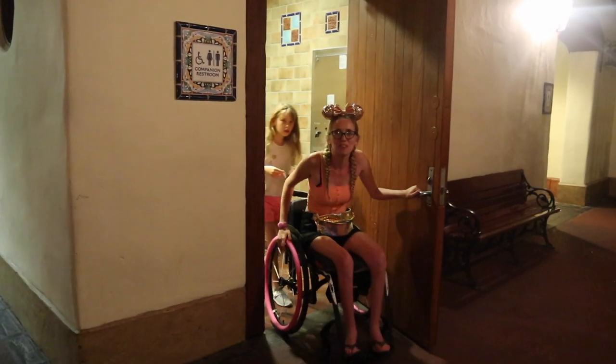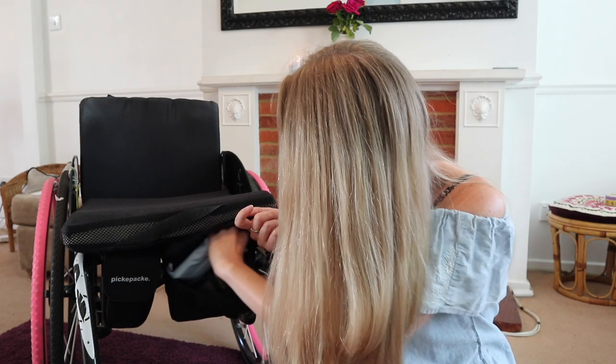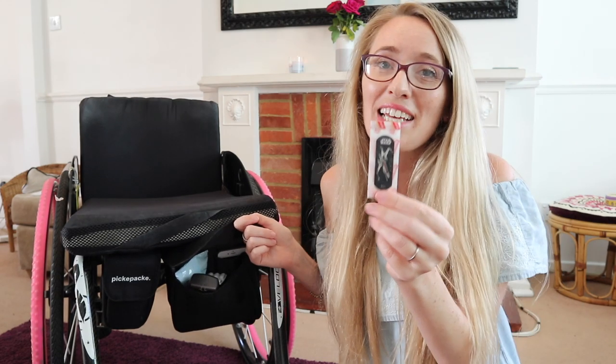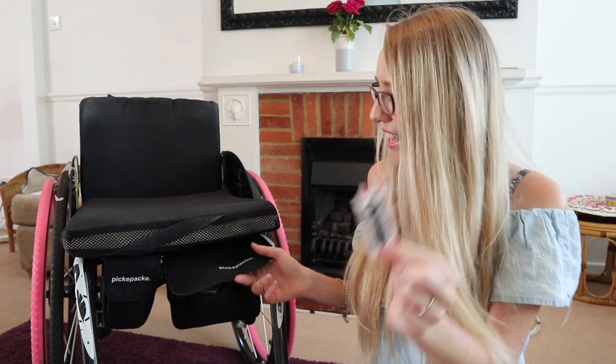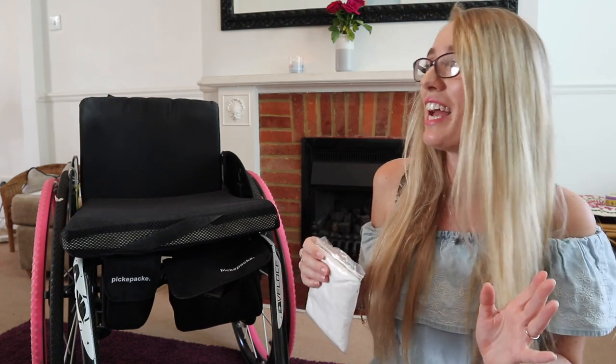Medications and pain medications are a must, along with band-aids — you don't know who's going to get a blister or cut their finger, and as a mum I've always got my band-aids on hand.